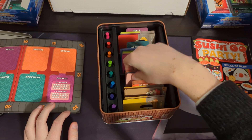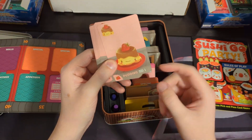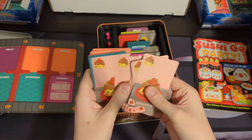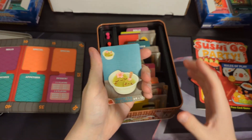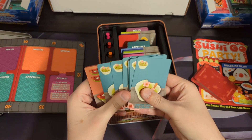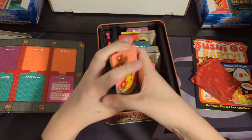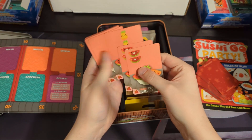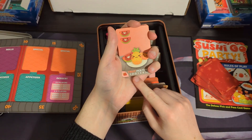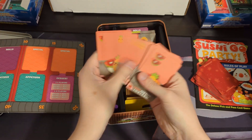Dessert cards are scored at the end of a round, not immediately. For pudding, if you have the most pudding you get six points, but if you have the least you get minus six. This is green tea ice cream — four green tea ice creams are worth 12 points; five is still only 12 points, but eight is 24, so every four cards is worth 12 points. For fruit, you count how many of each type you have — so with these cards I'd have four watermelons, worth three points, and two pineapples, worth zero.